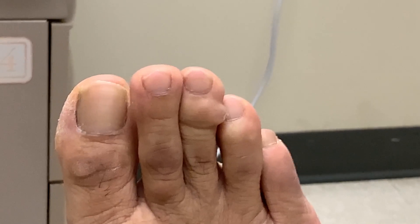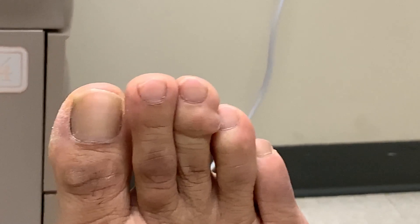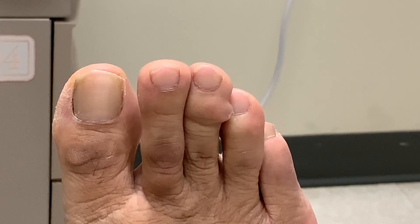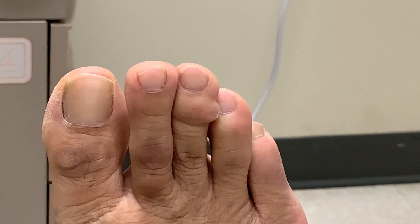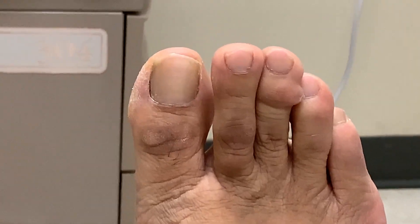A myxoid cyst is lubricating fluid that leaks out from your toe joint, creating a bump underneath your skin. It sometimes looks like a blister, and in a minute you'll see this clear fluid — almost like a clear gel. My doctor says they're like cats with nine lives; they're very notorious for coming back.